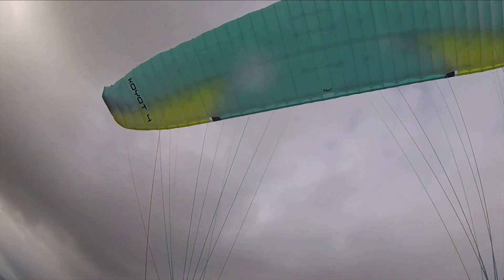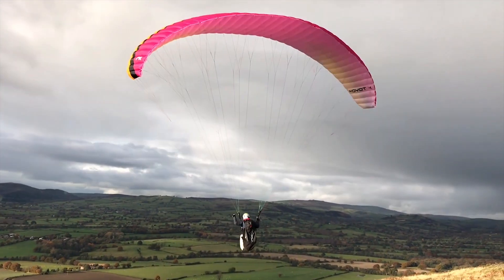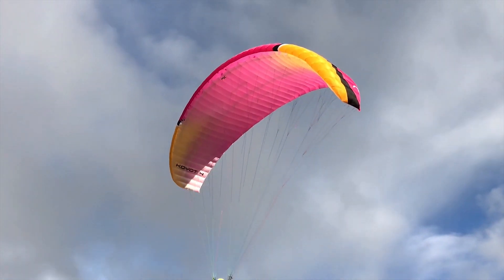It also has a good turn of speed and a good glide for a Class A wing. I think this wing is one of the best A wings on the market right now. I'm really impressed with it — well done Niviuk, 10 out of 10.